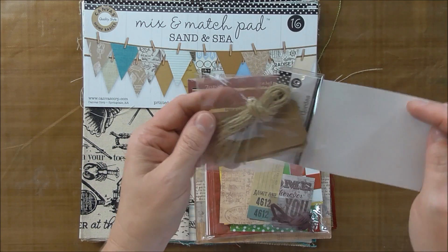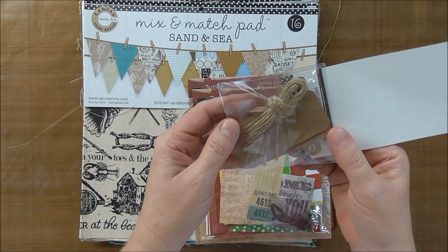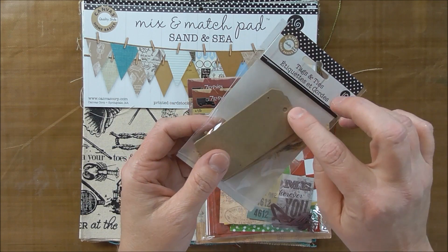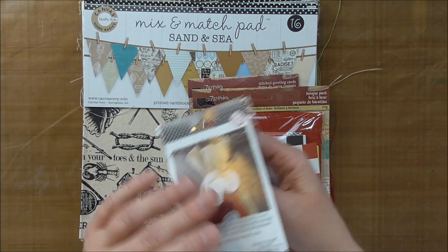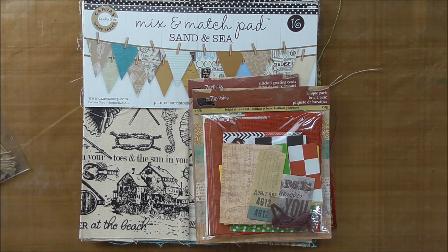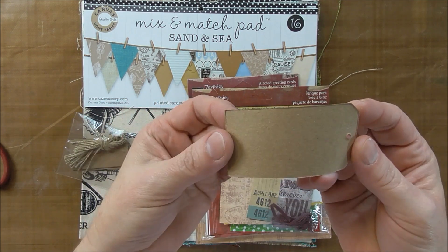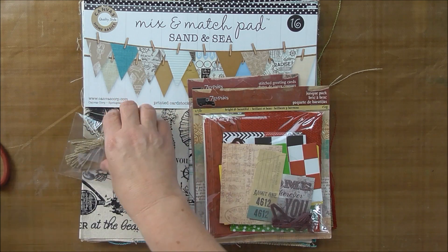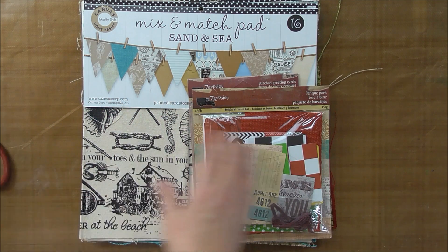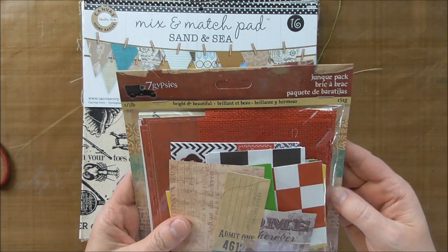Here are some craft tags. These come with some of the jute, the thinner one on the back. They've got mitered corners and there's a hole in the middle. These are a fairly thin paper. And then this is the Seven Gypsies junk pack.